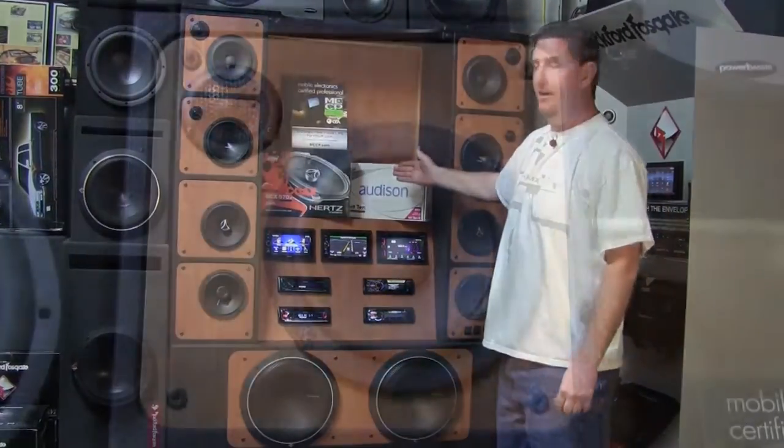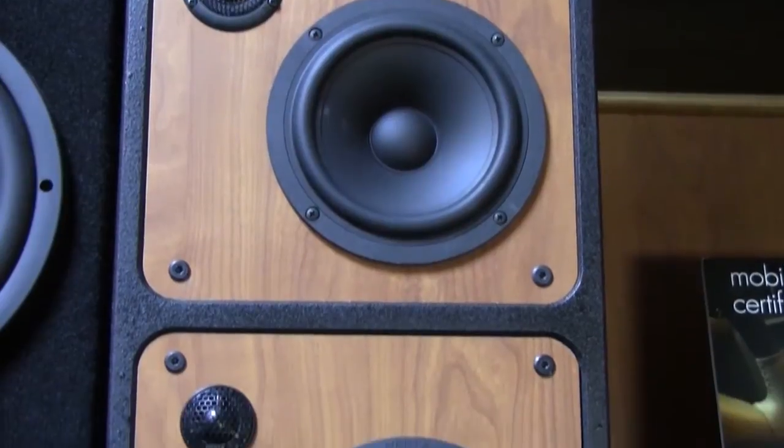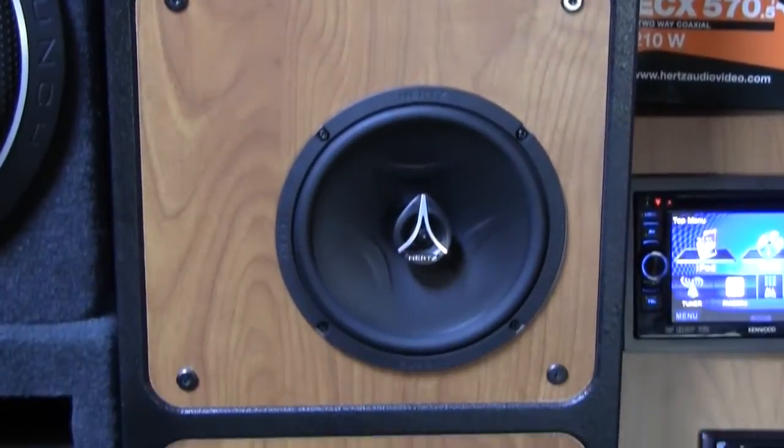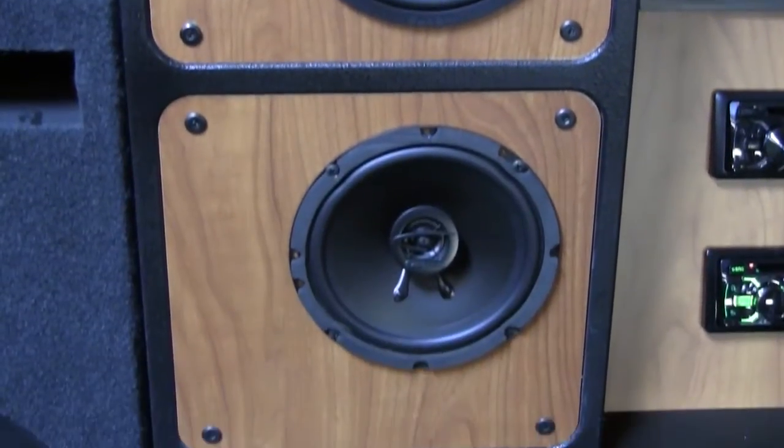You'll notice the new products and labeling we have here. We have the Arc Audio Black, the Energy from Hertz component system, Energy Coaxial, and the Arc Audio Coaxial as well.